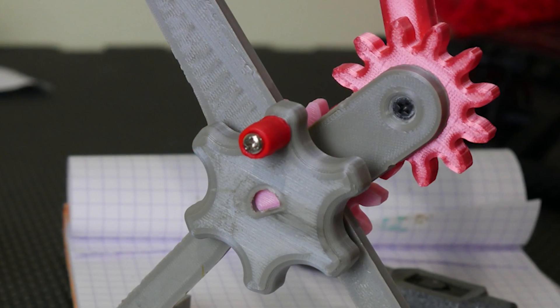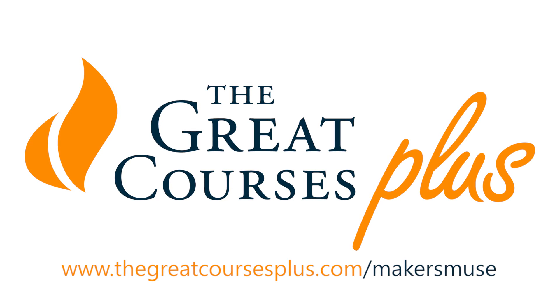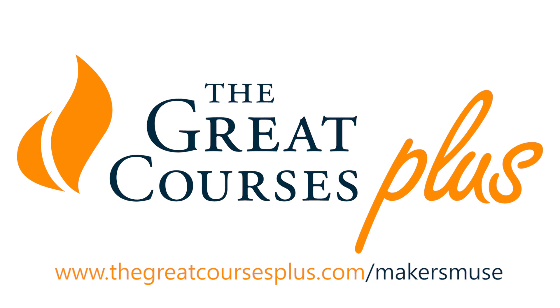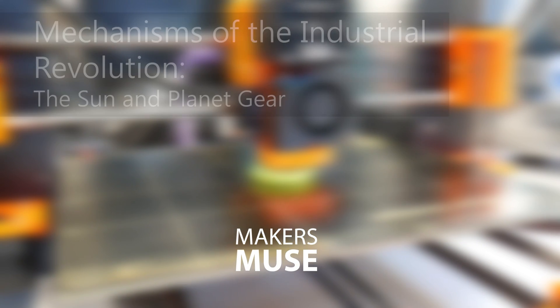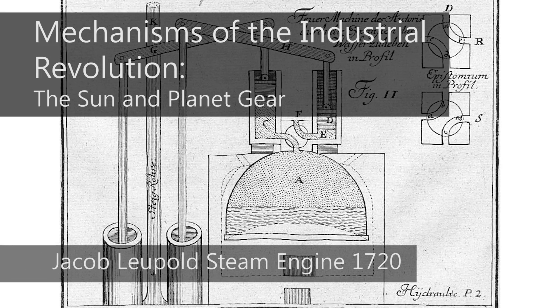For most, the steam engine is the symbol of the Industrial Revolution. It was the breakthrough needed to allow a multitude of machinery to be powered. So while steam power did exist for quite some time beforehand, it was the innovation to convert reciprocating motion — that is, forward and back — into rotary motion that really established steam engines as the backbone of the Industrial Revolution.